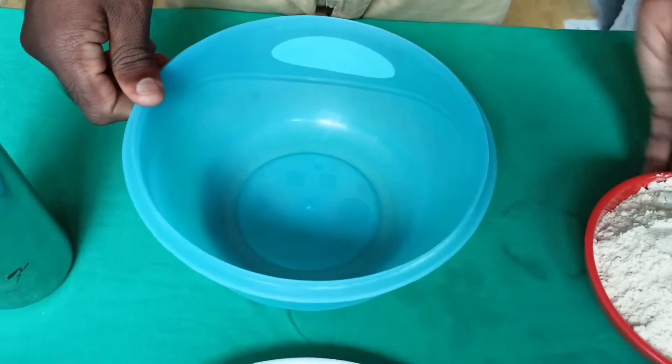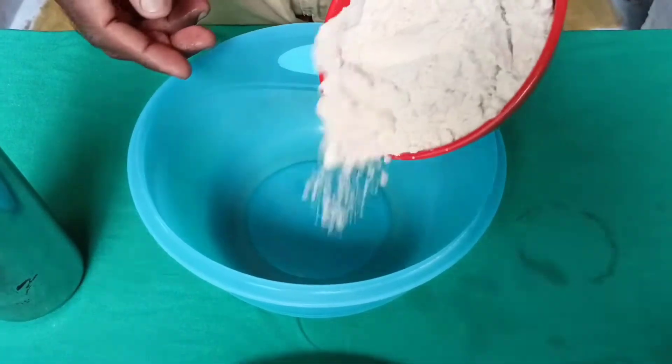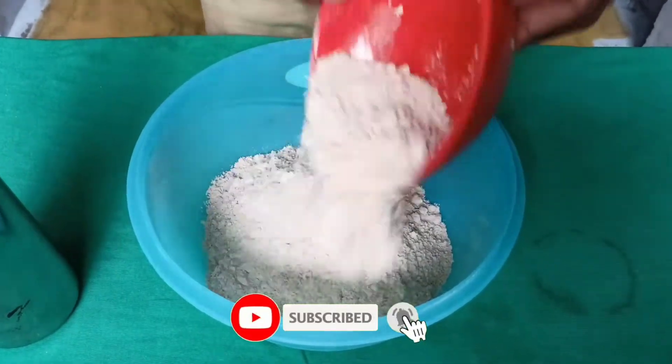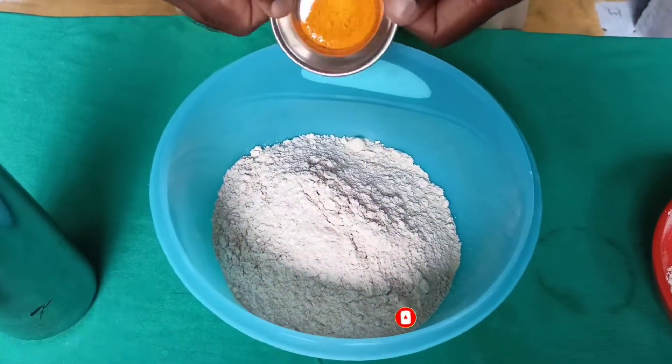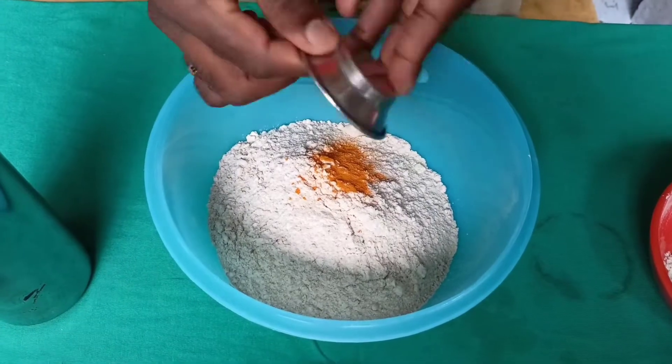Add 1 cup of godimamavu. Add the salt from the water and the butter in a bowl. Add the salt in the water, 1 teaspoon of lime. Add the salt into the salt.